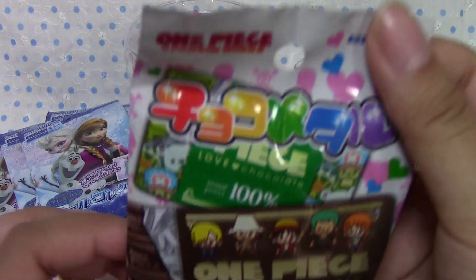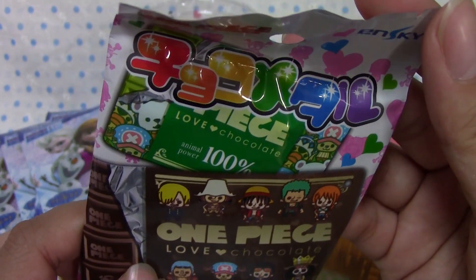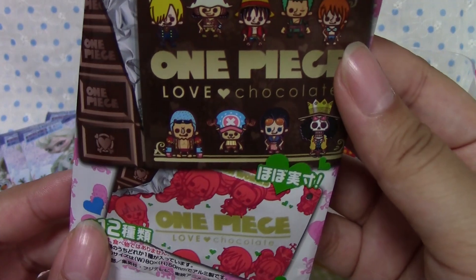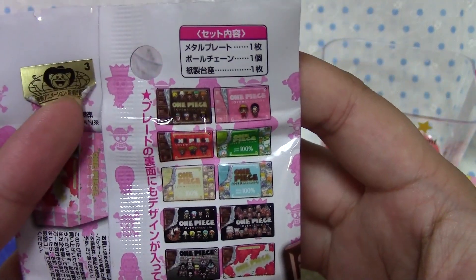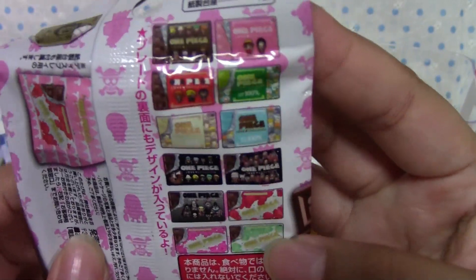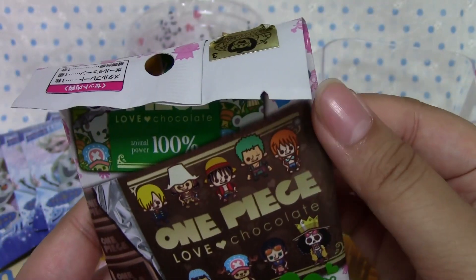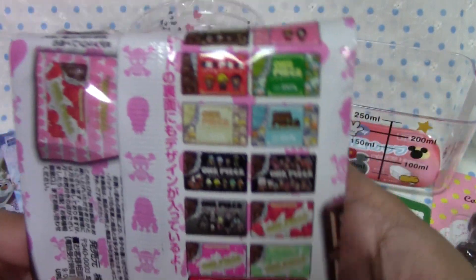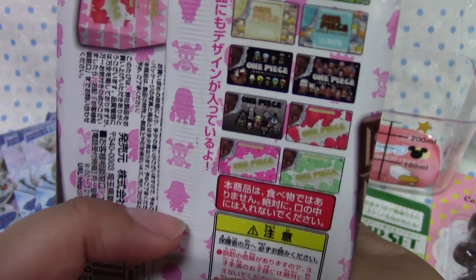There was only one of these left. It's Choco Metal, I think it says — it's like a little plate and it's shaped like chocolate. I'm not really sure, but anything One Piece and anything sweets is good by me. So I picked this one up and hopefully I'll find some more in the future because they look really cute.